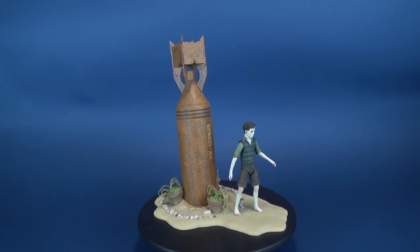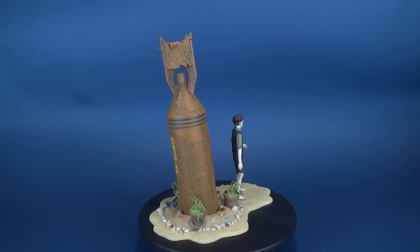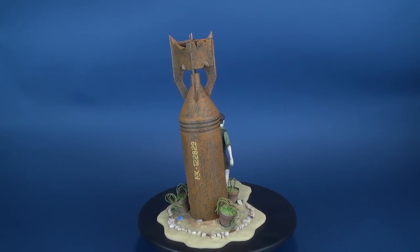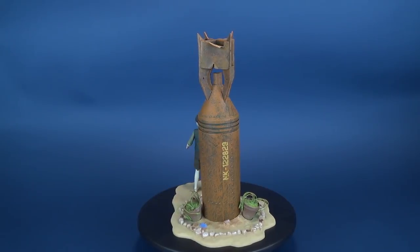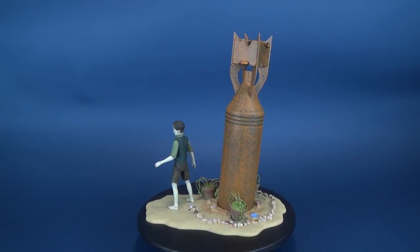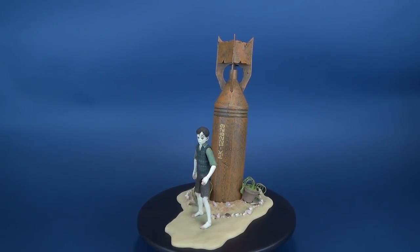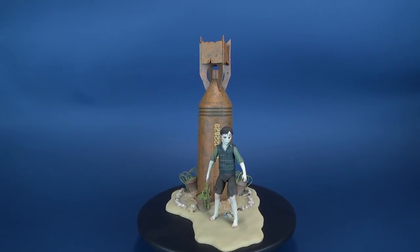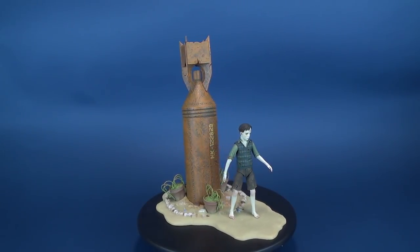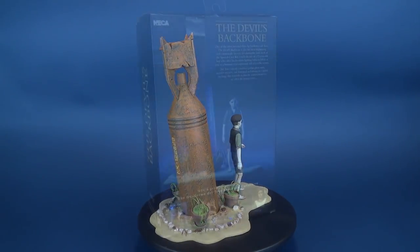One of the most personal films by Guillermo del Toro, The Devil's Backbone is also the most frightening and emotionally layered. Set during the final week of the Spanish Civil War, it tells the tale of a 12-year-old boy who, after his freedom-fighting father is killed, is sent to a haunted rural orphanage full of terrible secrets. Del Toro expertly combines gothic ghost story, murder mystery, and historical melodrama in a stylish melange that reminds us that the scariest monsters are often the human ones.